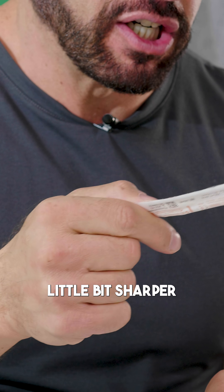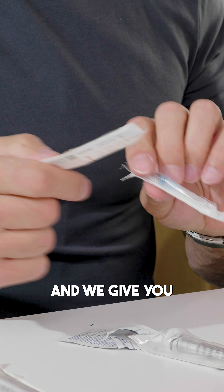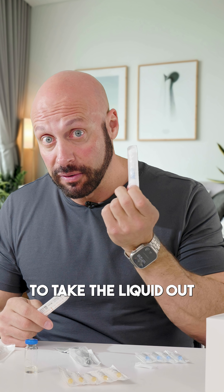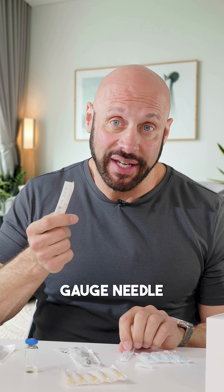In order to be just a little bit sharper, some people can inject with the 23 gauge, but I think it's better to have an alternative and we give you the option for both. Our recommendation: use the fatter 23 gauge blue needle to draw the liquid out, take the testosterone out, and then inject with your 25 gauge needle.